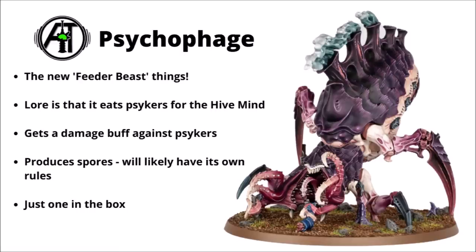First up we have the Psychophage — the new feeder beast that was busy eating a Space Marine in the trailer. As suspected, this is a secondary organism not really meant to be on the front line. Its job is to track down and consume psychically attuned organisms. It has mouth tentacles and appears to be consuming a bit of Space Marine. Appearance-wise it almost looks like a giant tick with tentacles coming out of a big bitey mouth, with spore chimneys on the back. In-game it gets some sort of damage buff against Psykers when fighting them.